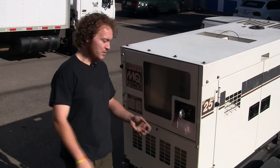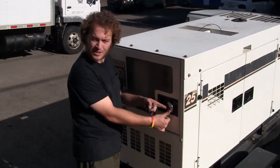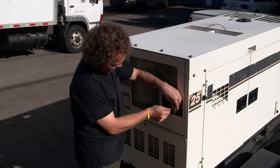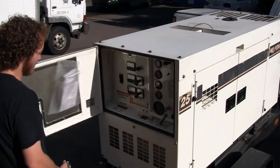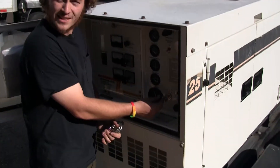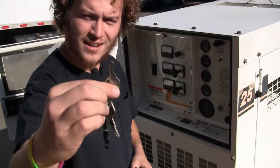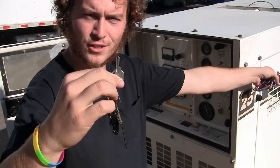Over here on the rear of the generator, you'll see that we have one of our normal disc locks that we have on the back of all of our trucks as well. This means that you can open it up with the key that you use on the truck. Go ahead and open that up, and back in here you'll see that we have the keys to operate it inside. There's also a key on here to unlock the lock on the front where there's the trailer hitch lock.